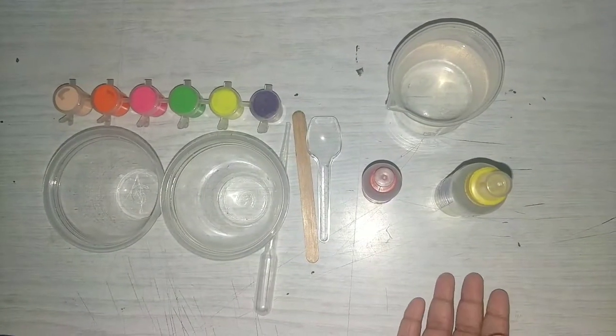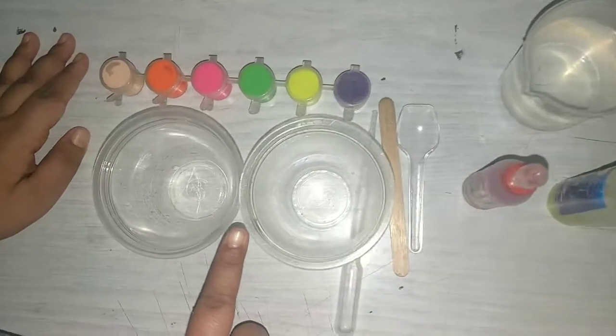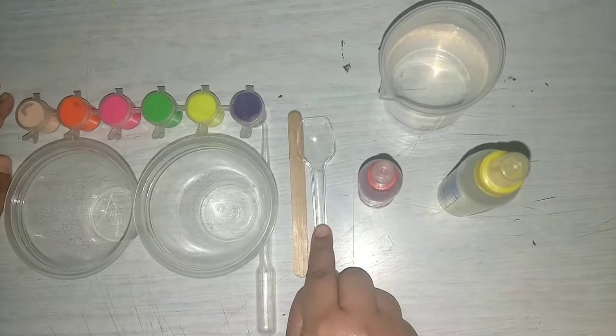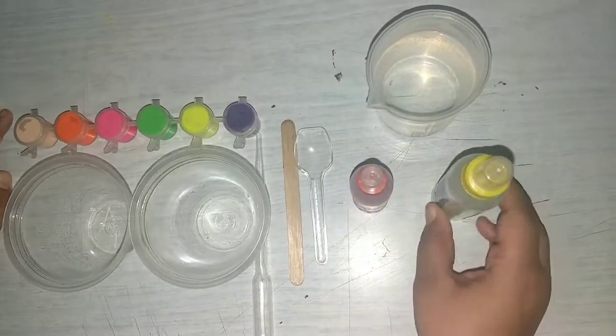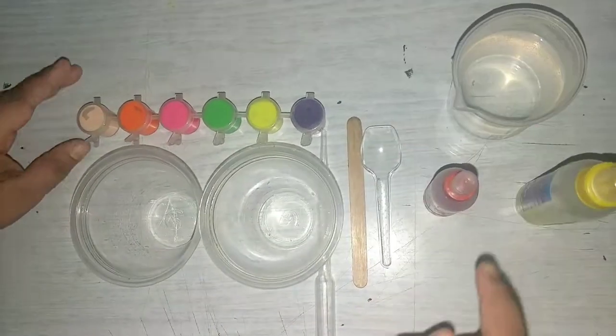The materials needed for this slime are two plastic bowls, a pipette, a wooden stick, a spoon, the borax solution, the glue, some warm water, and some paints.